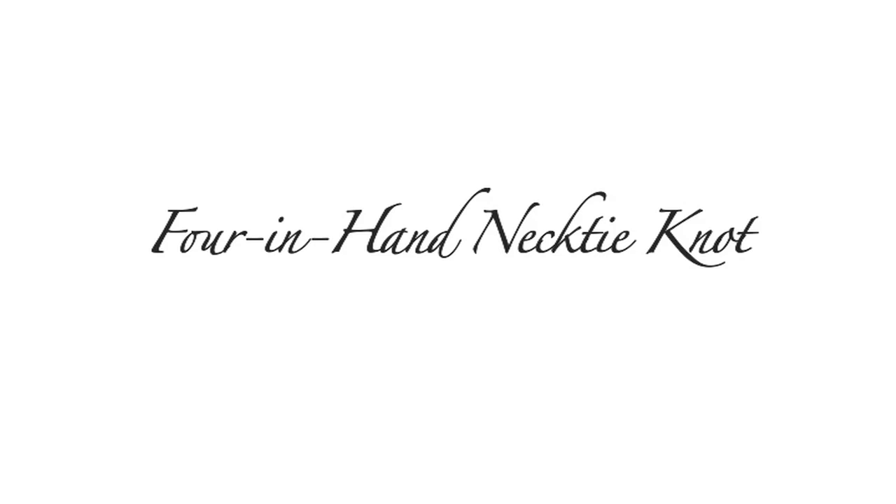Hi, this is Kyren. In this tutorial, I'll show you how to do the forehand necktie knot.